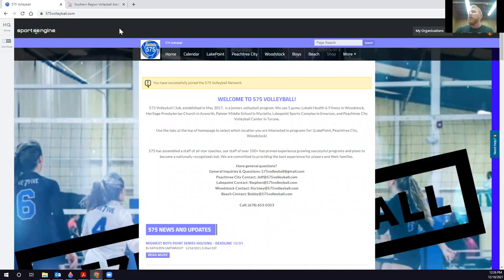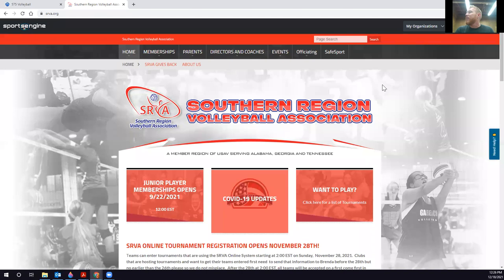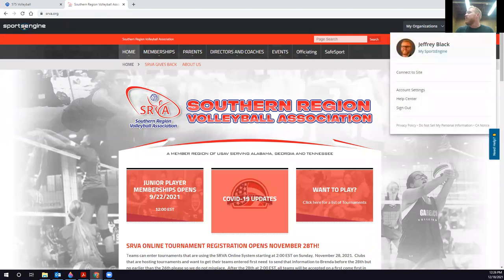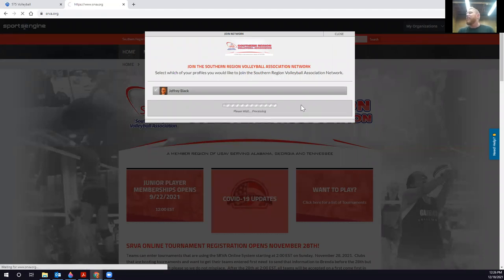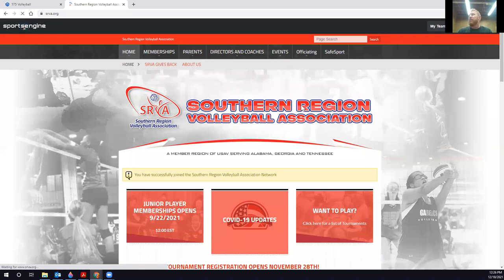But when you go to srva.org and do the same thing, you won't be connected. Once you do that on both the SRVA site and the 575 Volleyball site, and you have an SRVA membership, everything should work properly. We'll be able to verify on our end that your membership is good to go.